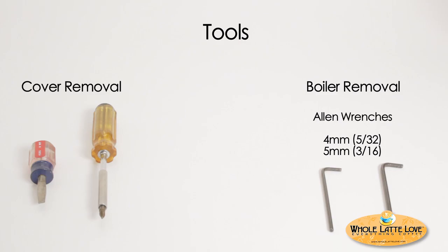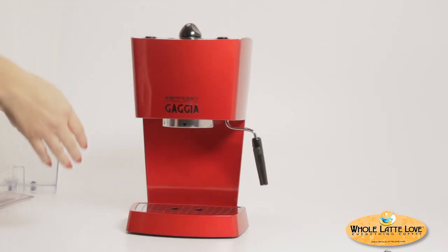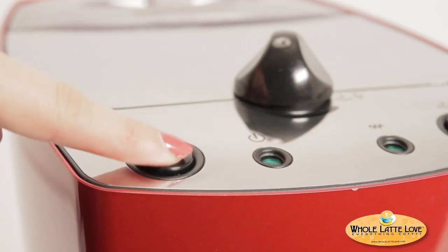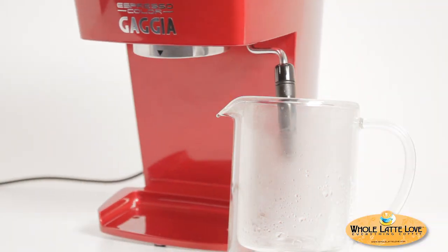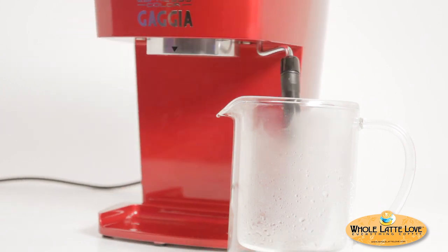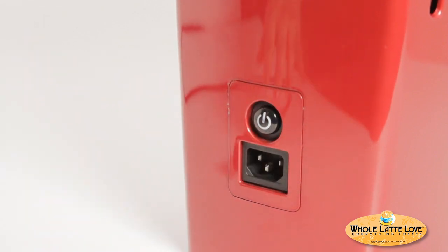Prep your machine by removing as much water as possible. Remove the water reservoir and drip tray. With the machine on, open the steam knob and press the brew button. Water should come out of the wand. As the flow slows, tilt the machine forward until water stops coming out. Turn the machine off, unplug, and let cool completely before proceeding.